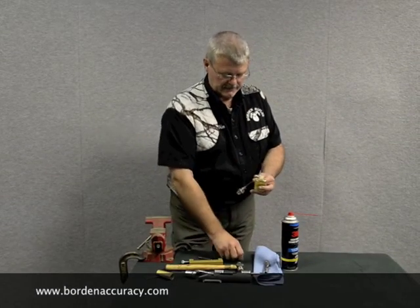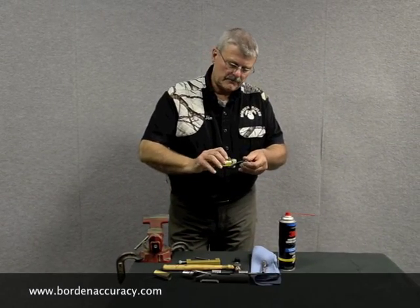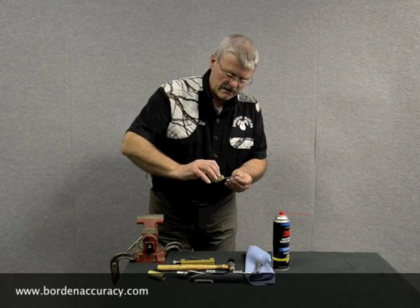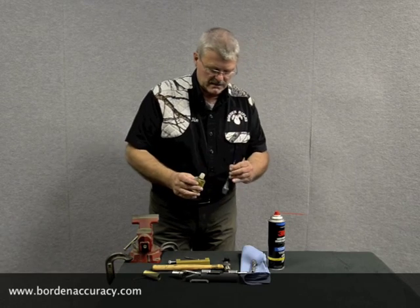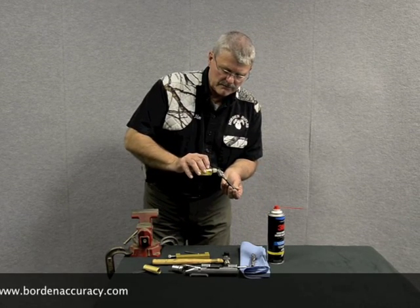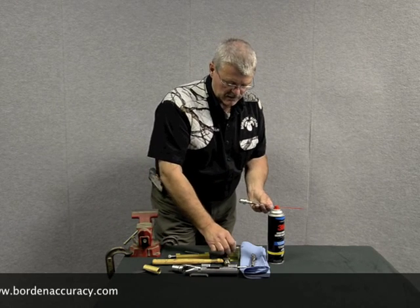Take your oil — it just needs a couple little drops right here where the spring meets the shroud. What you want to do is get it on the shaft, and then in the back you take and put a couple little drops as well.